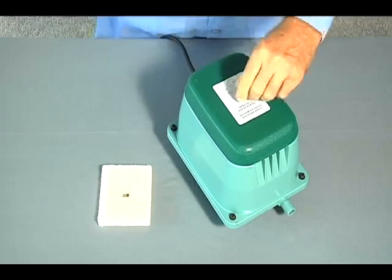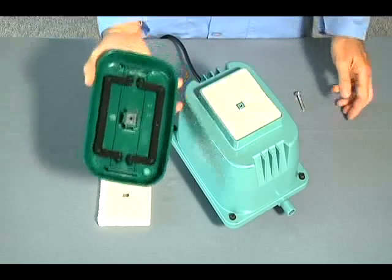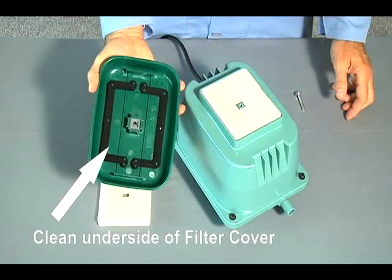By hand, remove the filter from the upper housing's filter cavity. By hand, clean the filter cover and the upper housing's filter cavity.